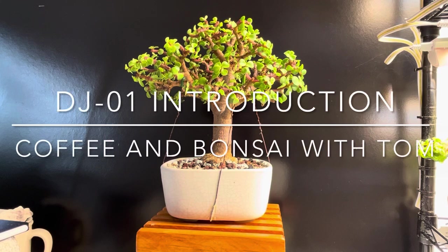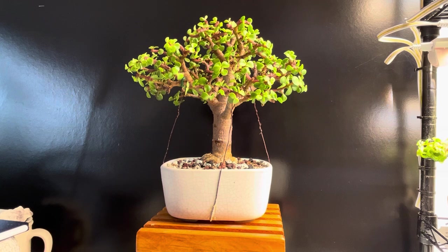Hello, this is Coffee and Bonsai with Tom. This is Tree DJ1 for Dwarf Jade 1, or maybe I'll call it PA1 for Portulacaria afra 1. This is my first video. This is actually my first Portulacaria afra that I acquired about a year and a half ago.